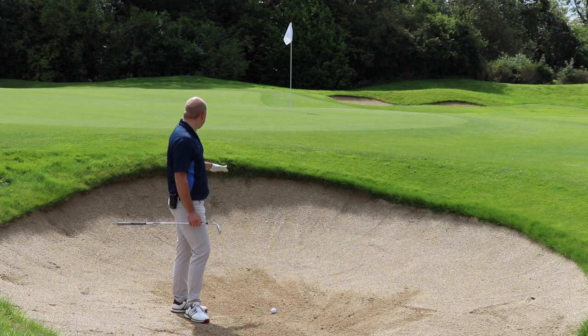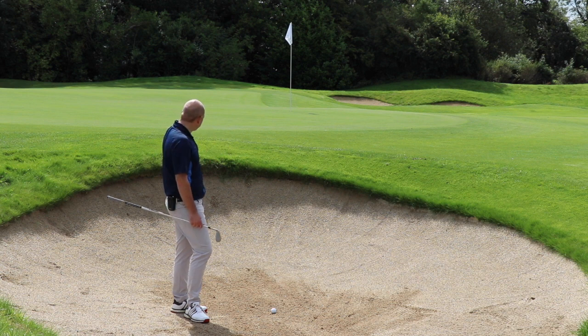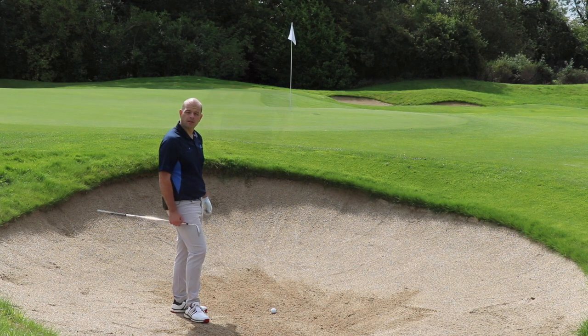Here we are at a greenside bunker with a flat landing area. I've got around a four or five foot rise here — I just want to get the ball to pop up, hit the green, and release down the slope. I cannot go along with this flag as the green falls away from there; I'd probably end up missing the green.